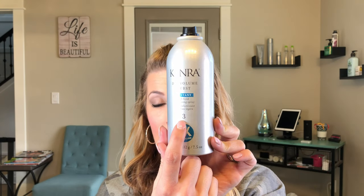This one is by Kenra. I'm not affiliated with any of these products — these are just products I've used on myself or in the salon that I tend to like. This one is their Dry Volume Burst. It's a really soft holding hairspray. If you've ever noticed all those little numbers on hairspray cans down the aisle, the numbers normally tell you the hold factor. This one is a three.